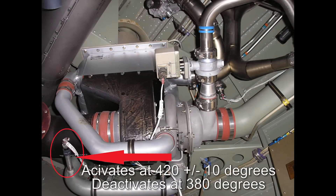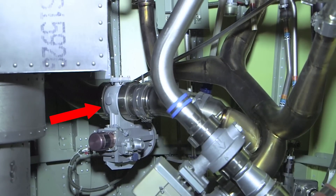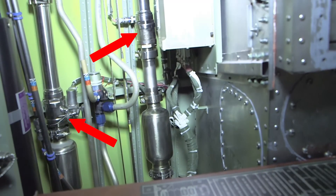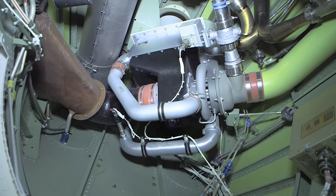The air cycle machine over-temperature system utilizes a switch located between the primary and secondary heat exchangers that activates at 420 plus or minus 10 degrees and deactivates at 380 degrees. When the over-temperature switch senses an overheat condition, a signal is sent to cut off all bleed air to the Environmental Control Unit, therefore closing the APU bleed valve and both bi-level flow control valves.